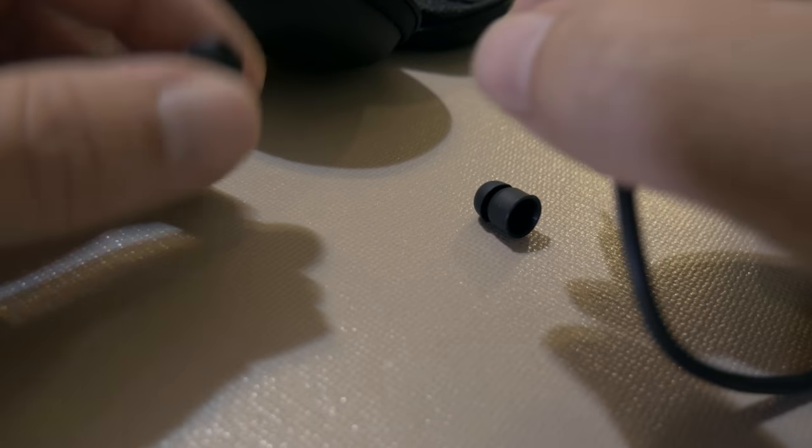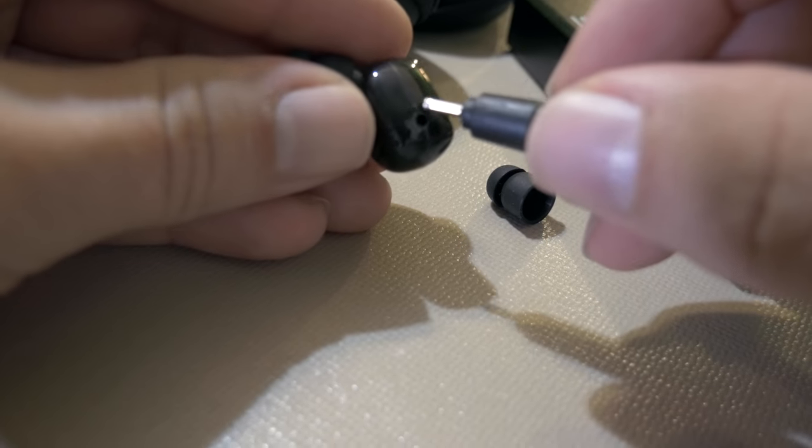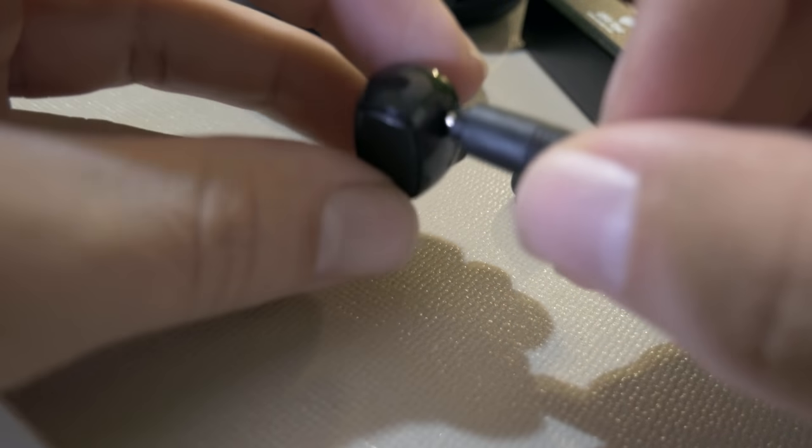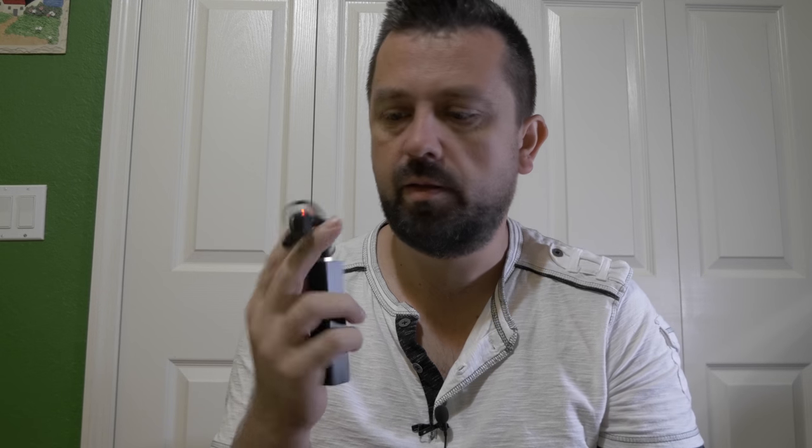I'm going to attempt to put it on charge. I've got this little brick here and plug this guy in — everything is tiny. You can see that little red light there. The little earbud has been charging for a little bit and I think that's enough to get going.